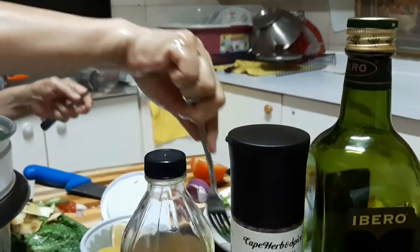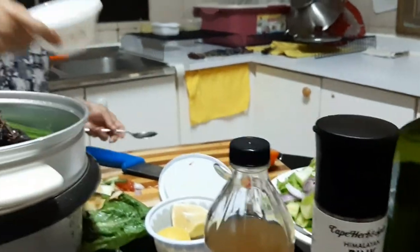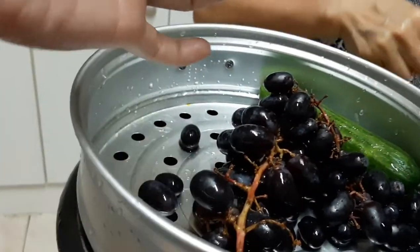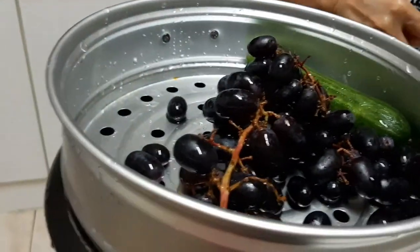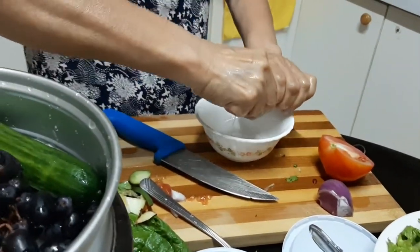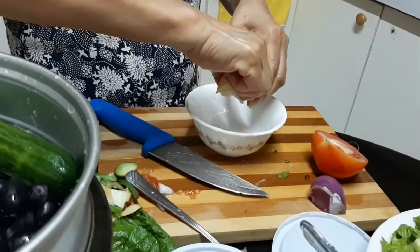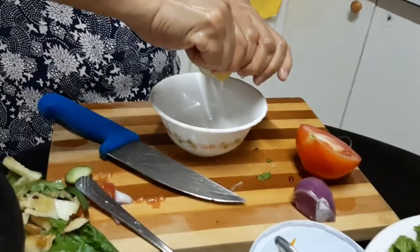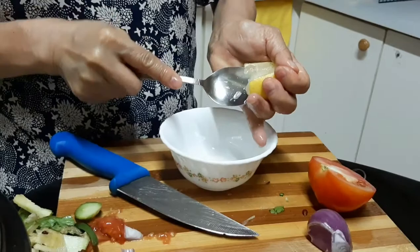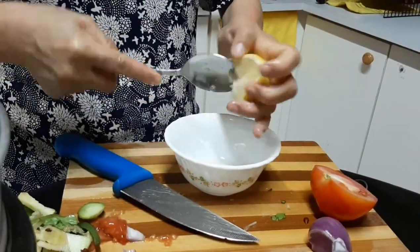I'm gonna try the apple — the red apple. The apple is really very good. You add the lemon to the dressing. Delicious. We're going to eat it.